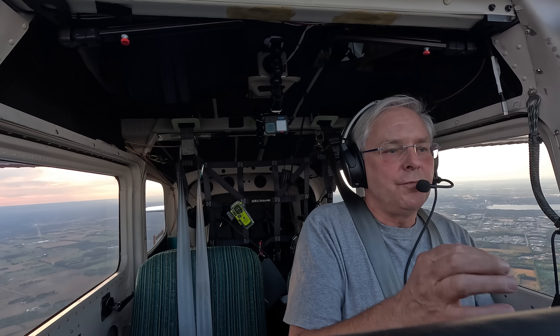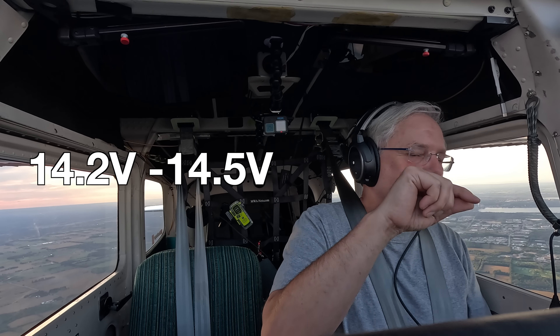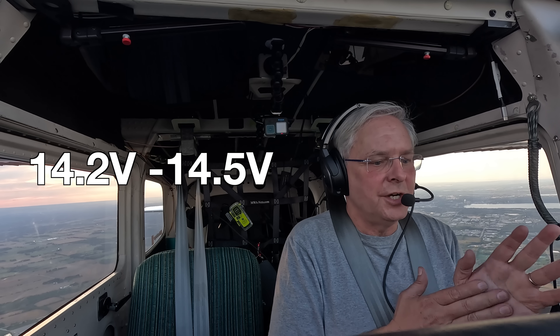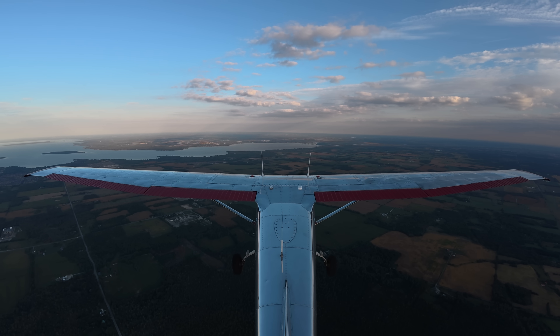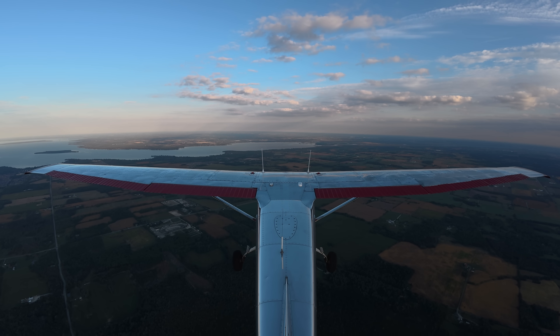This battery wants your voltage between 14.2 to 14.5 volts to give the best charge. It's a little freaky after you start up the aircraft — as you climb out you'll notice an amperage spike. Not a high amperage spike, but your amperage will go up as the battery draws in power to recharge after the start.